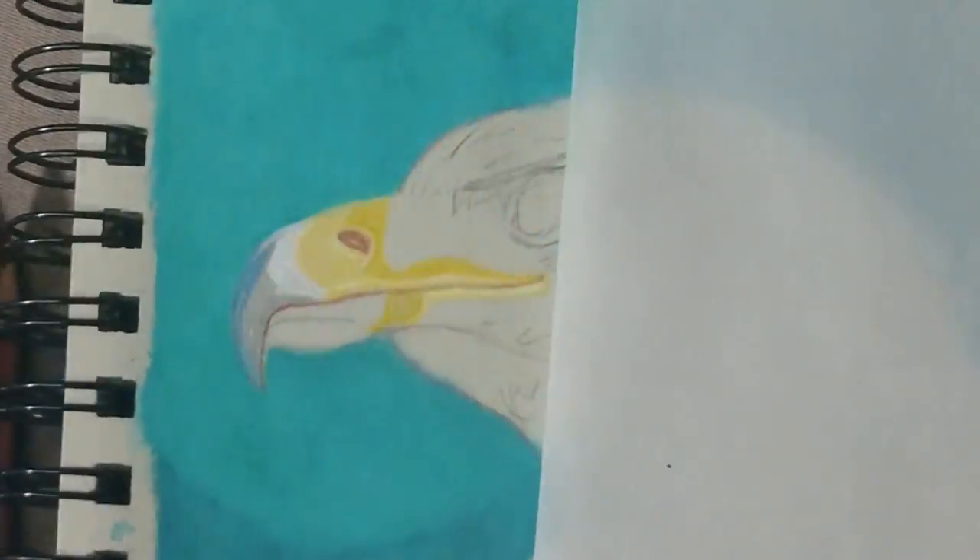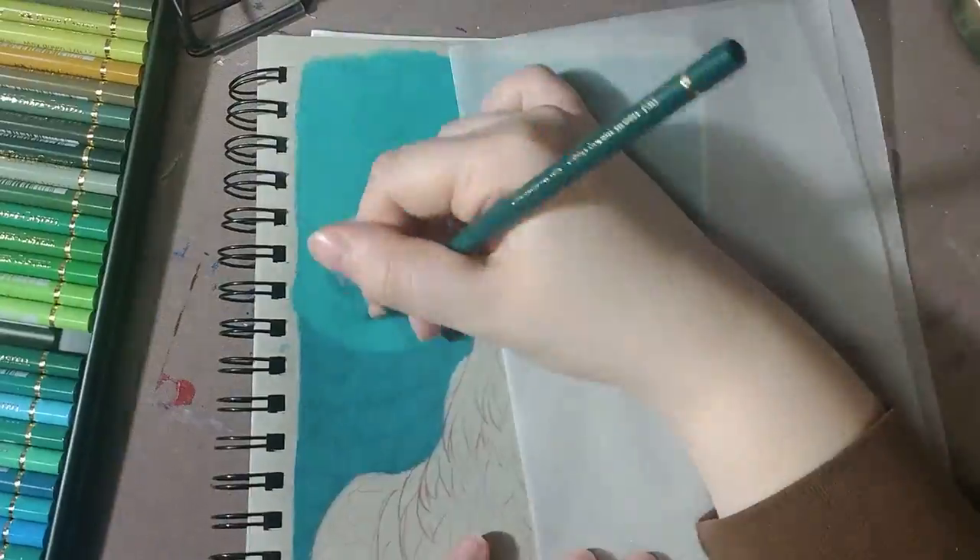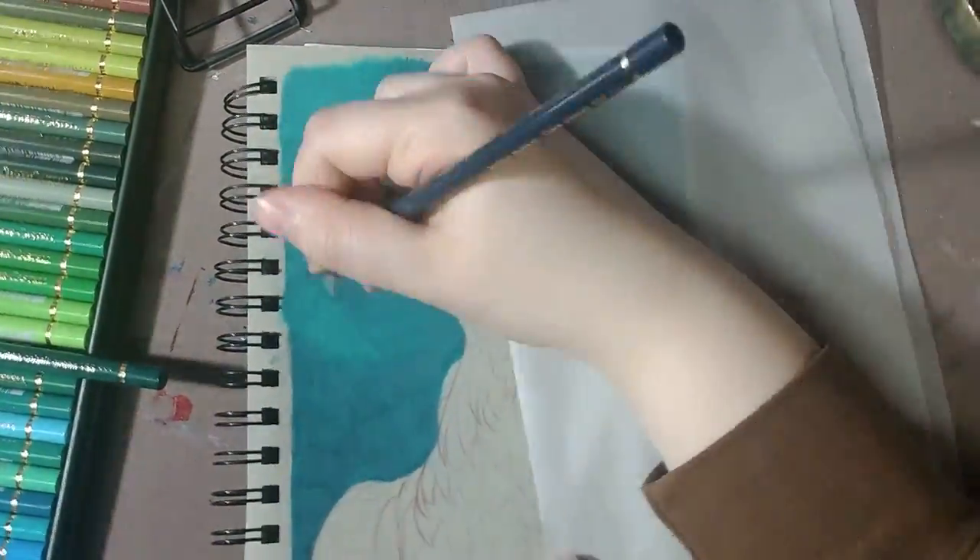After getting several layers on the background done, I started on the beak. I have not drawn many birds with colored pencils, so I jumped around quite a bit while working on this piece.